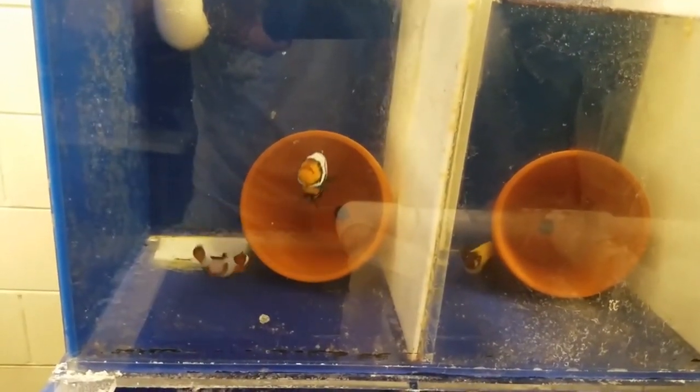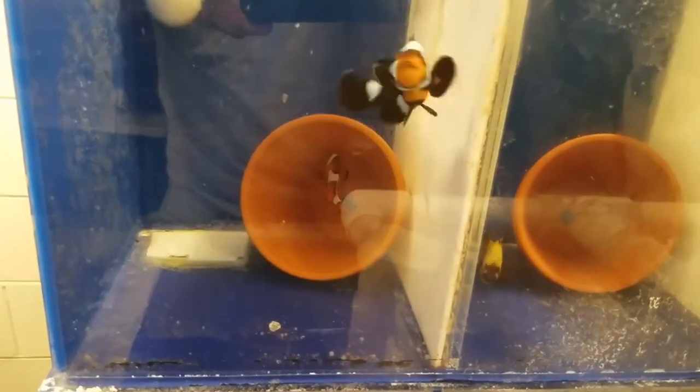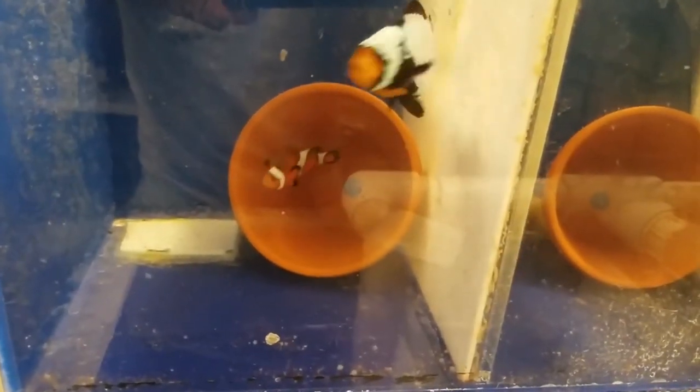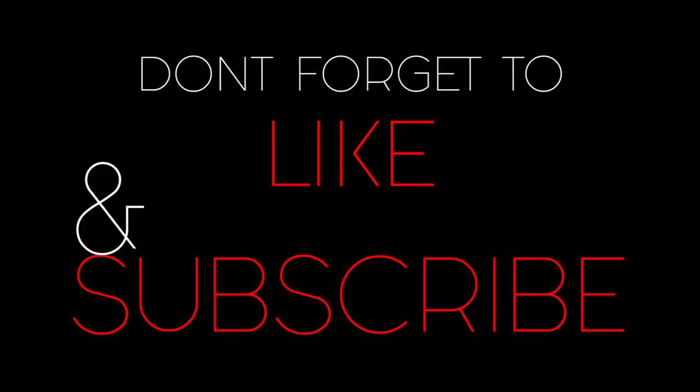These are the two clownfish — they are a breeding pair and I bought them as a breeding pair. They're laying eggs about every two weeks, roughly give or take, and they're laying in a ceramic pot, which is pretty cool. I'm just gonna mimic their breeding tank from their previous owner. I'm also getting the other lightning maroon from him. Hopefully I can get them going and raise some little baby clownfish.